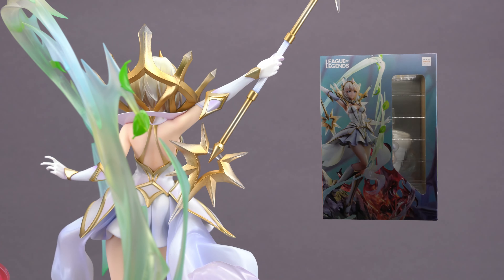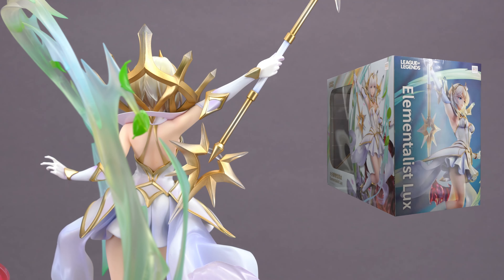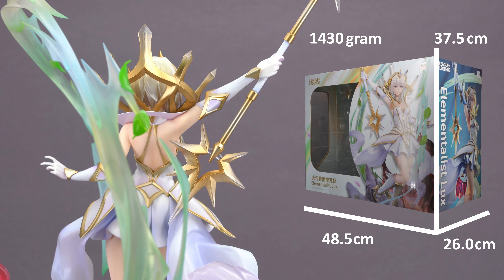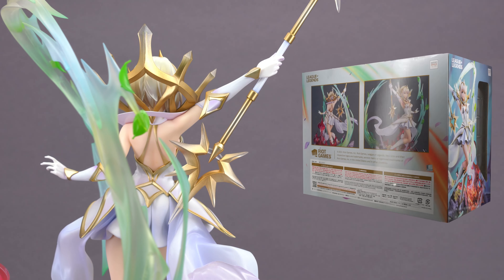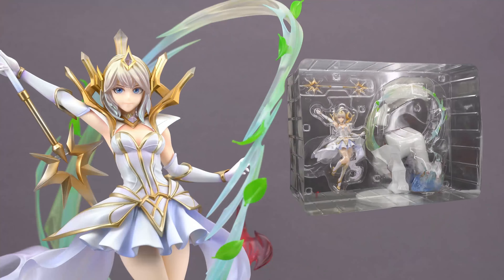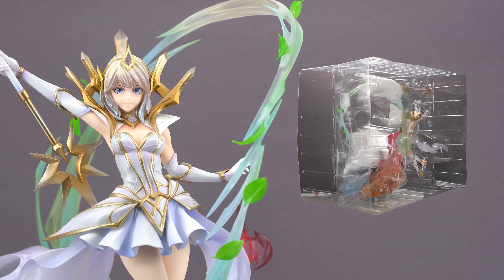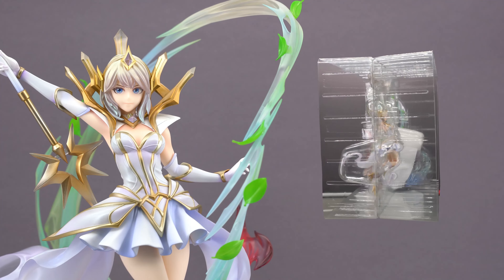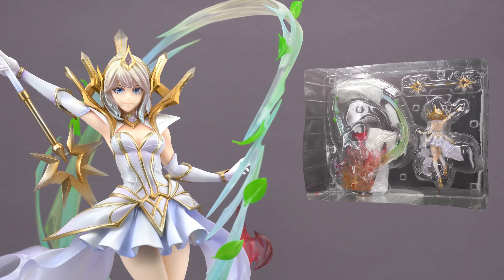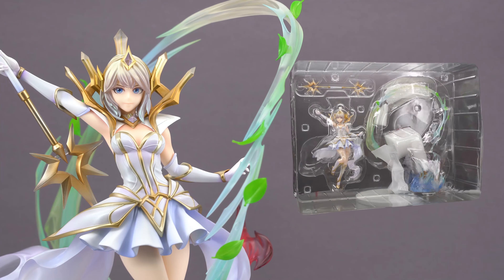She comes in this landscape format box with large prints of Lux on each side, and let me tell you, this box is huge. I was expecting a bigger box since it's a pretty tall statue, but when she arrived I was kind of shocked when I picked up the package from the post office. The reason for this size and box shape becomes clear when we take out the blister — they pack the base completely separate next to the figure, and her pointy wand is also packed separately, which is why that much space is needed.